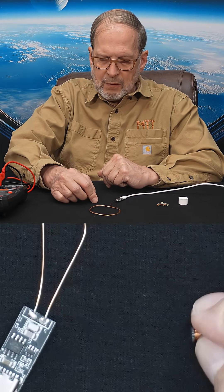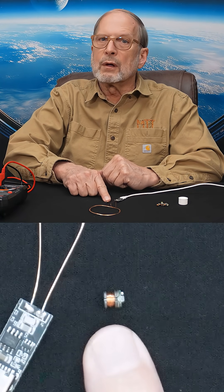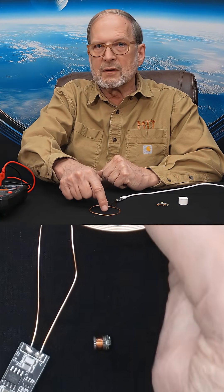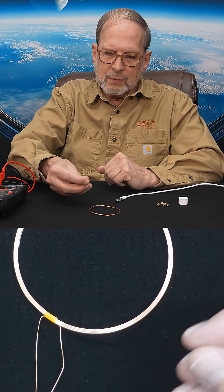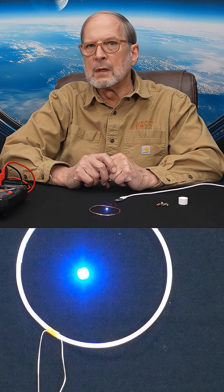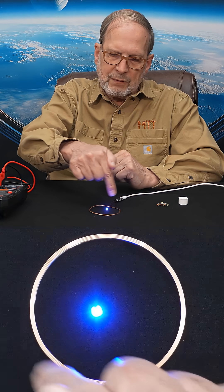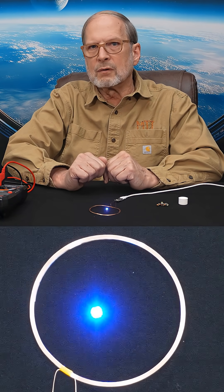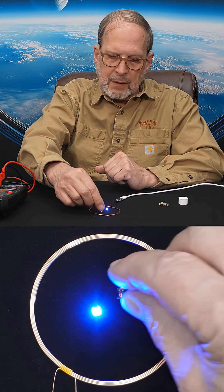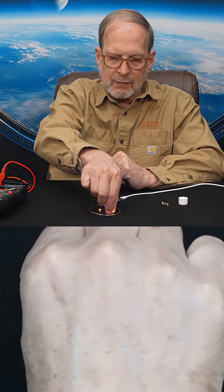I'll show you one here kind of sideways. It's got a little coil on the bottom, and this is wound to be sympathetic with this coil here. Watch what it does — it's picking up the induction of this oscillating field that it's sitting in with that little coil, and going ahead and lighting that light.